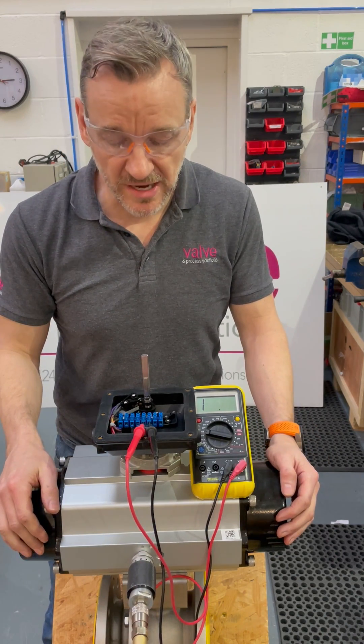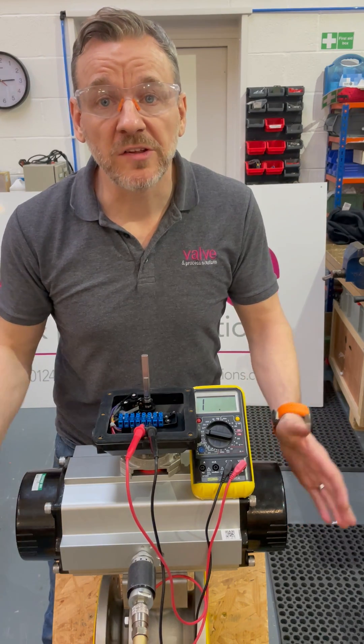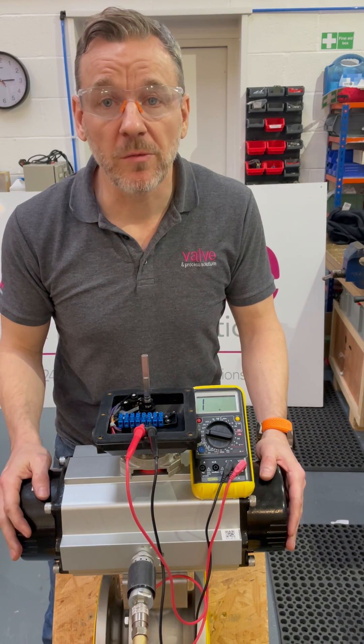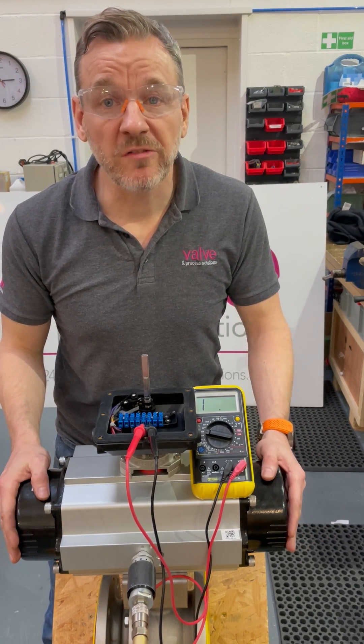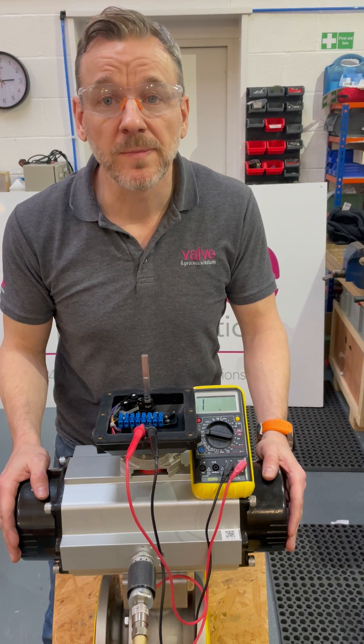Then if I just de-energize the actuator, that will change again to show the state of the switch has changed and I get the one. So that's the top and bottom switch tested. Just got to put the lid back on now, fasten up all the screws, and this can go to the customer along with the other packages. Just a quick video to show you how easy it is to set the switches in a Westlock limit switch box — thanks very much for watching.